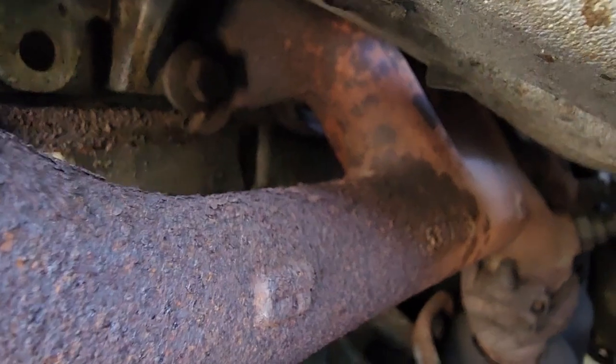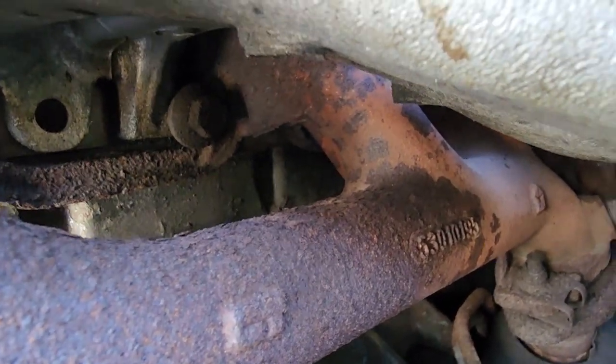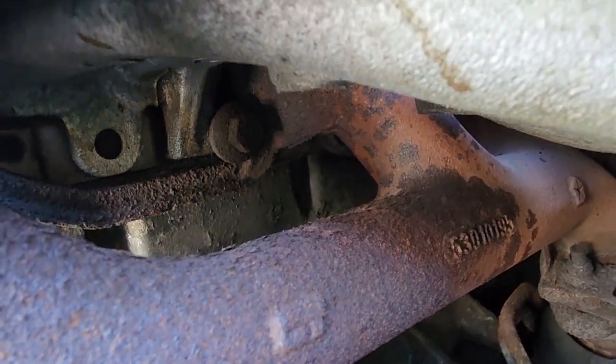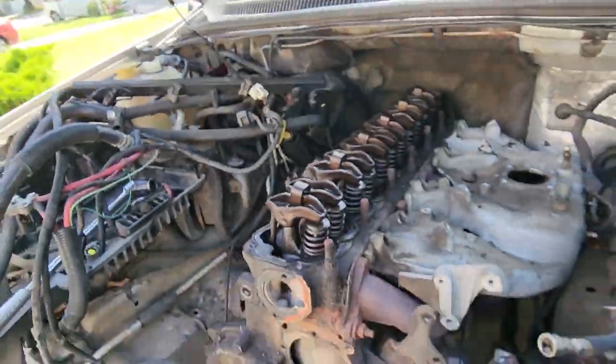There are five bolts across the top. The bottom ones are just a pain to get to — you won't be able to see it anyway, so I'm going to reach in there with some extensions and universals and go to town. Wish me luck.